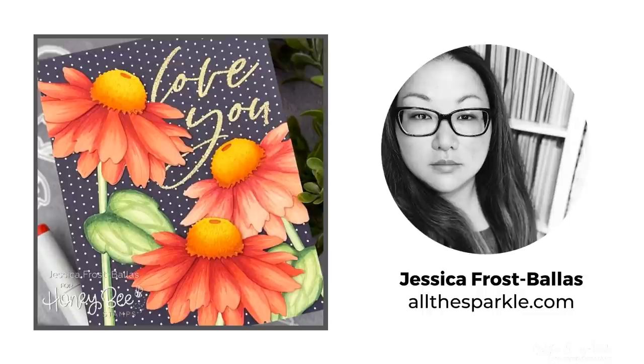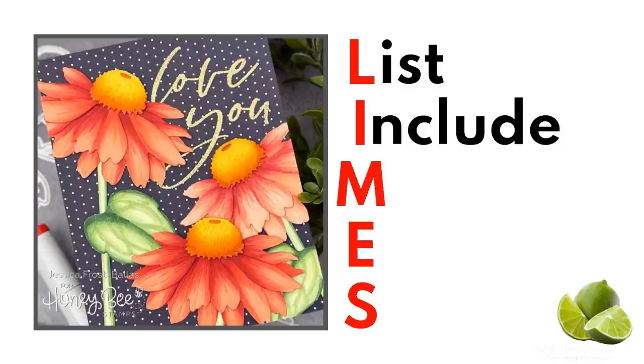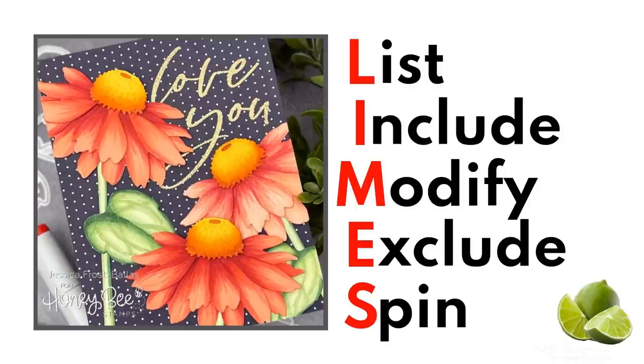Stay with me to the end to find out whether I ended up ordering or not. Here's the inspiration for my friend Jessica. I love these coneflower dies from Honey Bee Stamps, but do I really need them? Let's find out. I'm going to use my LIMES method to transform my inspiration into three cards of my own.